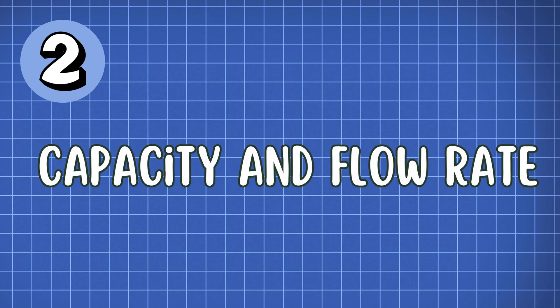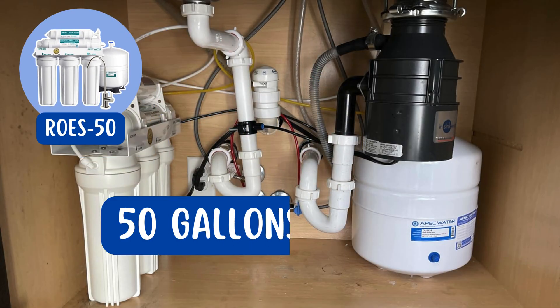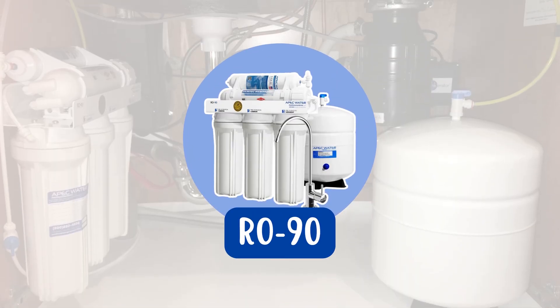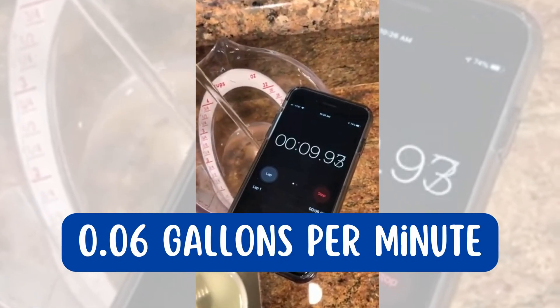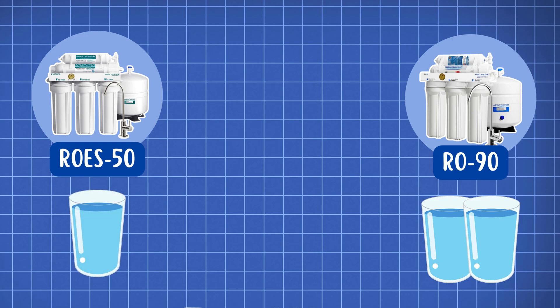Next up is filtration capacity and water flow rate. The ROES50 has a filtration capacity of 50 gallons per day with a flow rate of 0.03 gallons per minute, whereas the RO90 boasts a 90-gallon-per-day capacity with a flow rate of 0.06 gallons per minute. This means the RO90 can deliver nearly twice the purified water in the same amount of time.